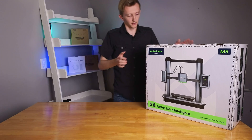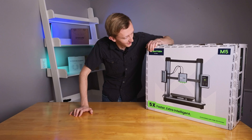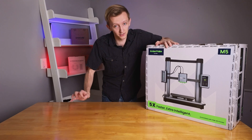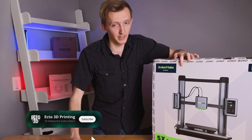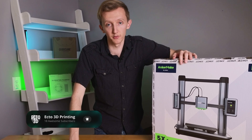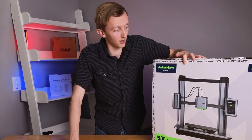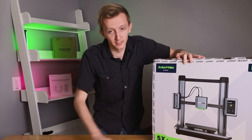I've been waiting for this package for months and it has finally arrived — the Anker Make M5. In this video we're going to be taking a look at the initial setup of the machine and what it takes to get it up and running. But before we get into the video, I want to give special thanks to all of those who have already subscribed to this channel. I really appreciate it, and I hope you enjoy the Anker Make content that is on its way.